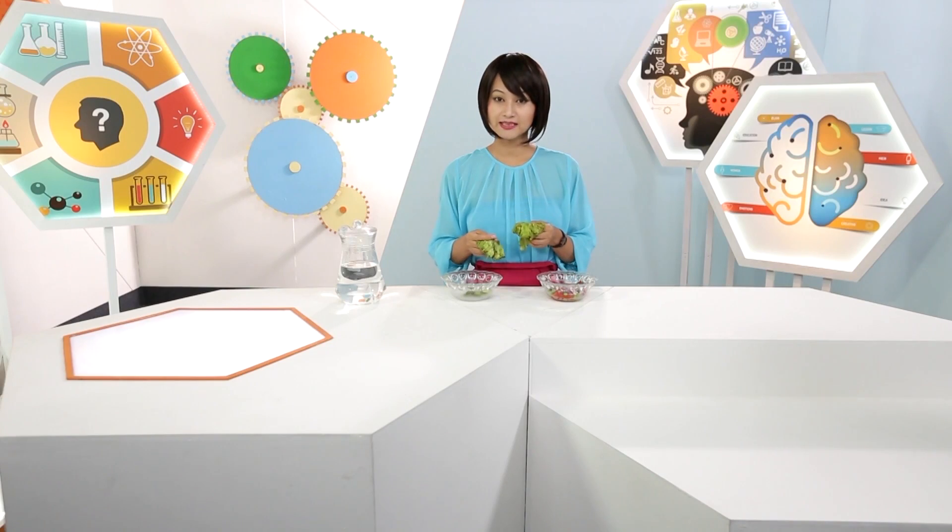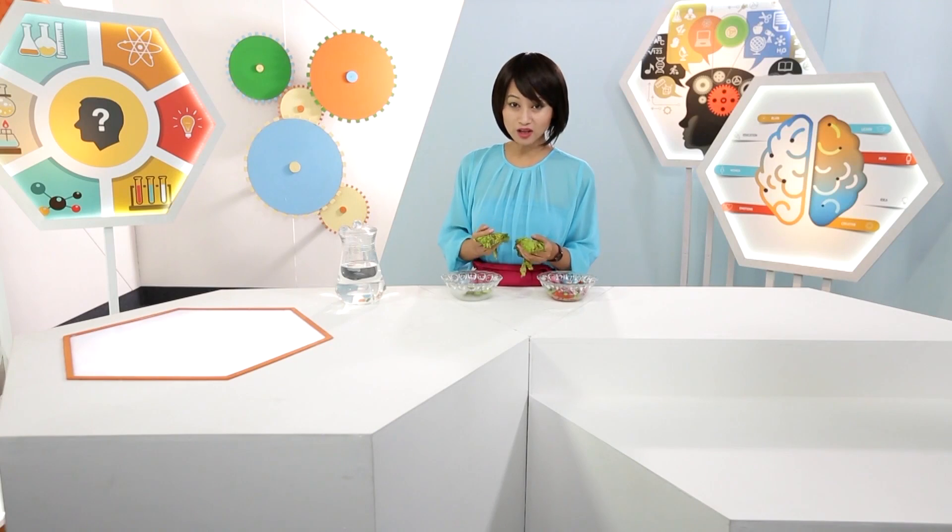More plants and less pollution, more organic and less chemicals, more recycling and less wastage. Let's all do our bit and go green. Who doesn't like a bowl of fresh salad? But something's missing.